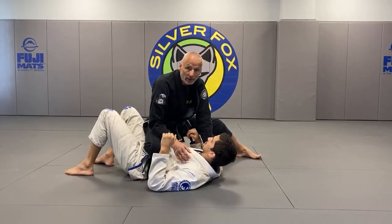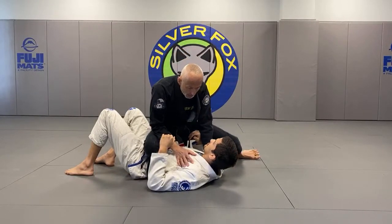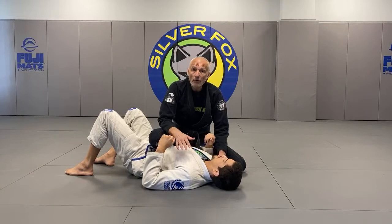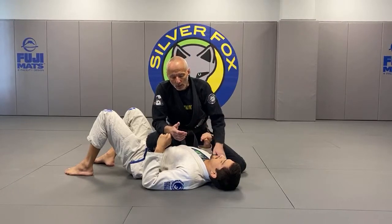Most of you are familiar with this. What we're going to do from here — I also want to talk about knee on the belly where you shift your weight. But first, let's go over a very interesting arm lock. It's almost like a throwaway submission: it doesn't cost you position and it may work.